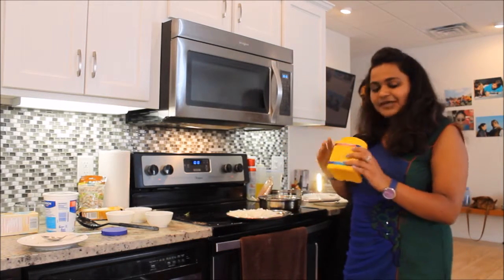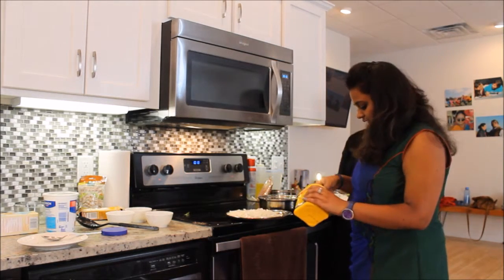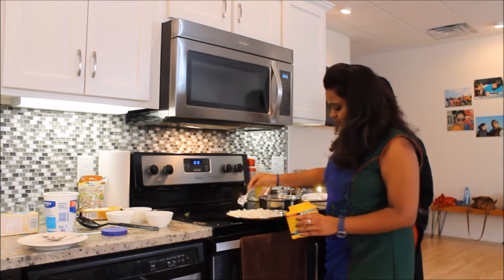This is cornstarch. I'm gonna sprinkle a very little cornstarch — like half a teaspoon — on this entire quantity. This makes the onions crispy.